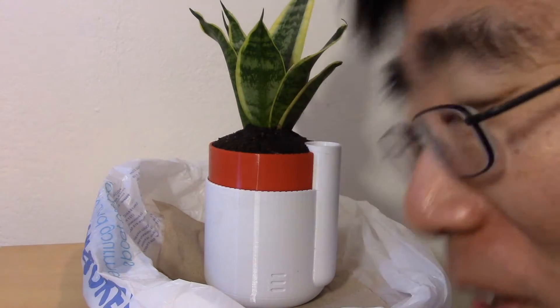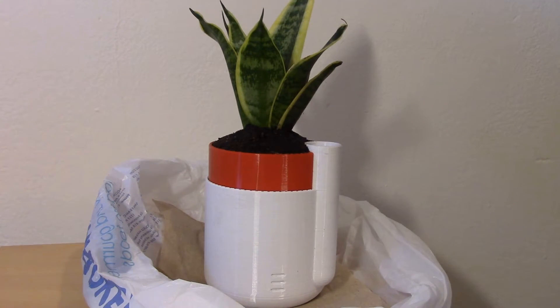Hey guys, Brian here. Today I want to show you this self-watering planter that I printed out and put a plant in. It's designed by Parallel Goods and this is the small free version. You can get a larger one that costs a buck or two at their website, so go check them out.